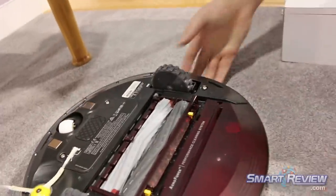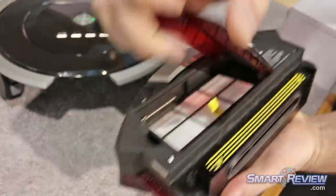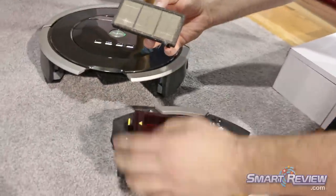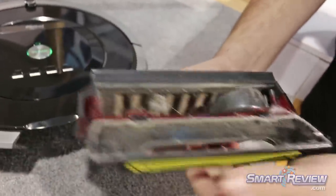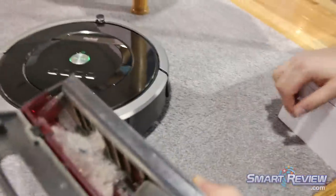The bin is totally redesigned with a top-load filter — when you open the bin the filter pops up from the top, so it's very clean. You don't have to touch any of the dust; you tap it against the side of the trash can and it pops right back in. The door and emptying mechanism is also redesigned, and the bin is bigger and packs a little better because of the additional air flow.